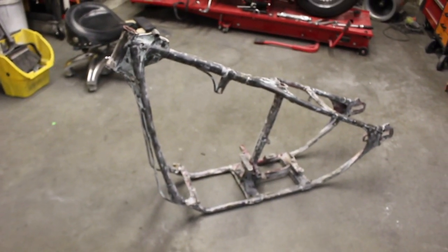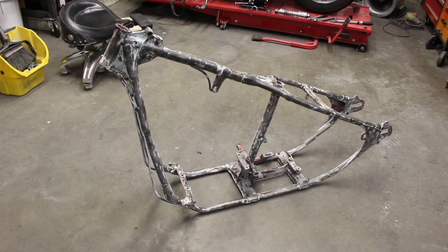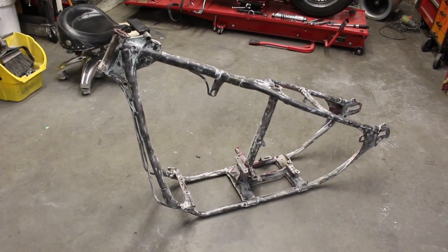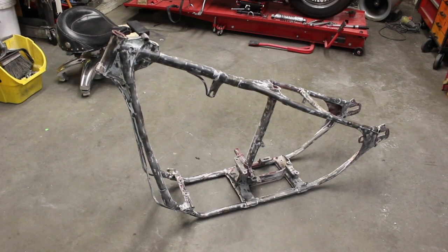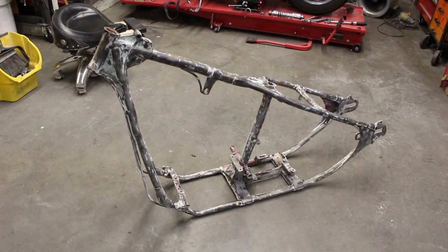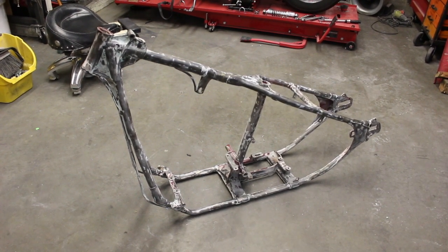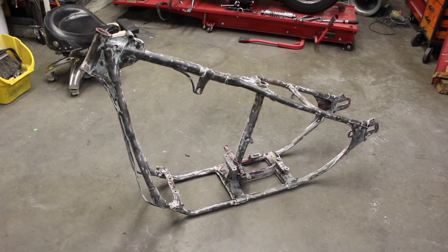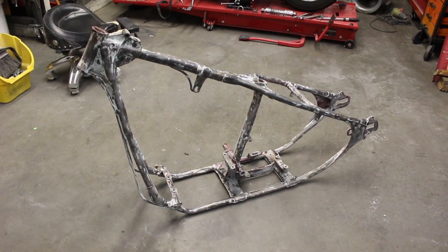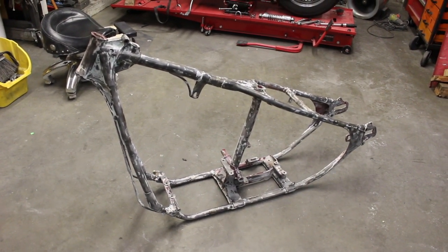So this frame's going to either go to Washington, to Wasco Frames, and get fully reconditioned there, or to Dr. Johns in Anaheim — one or the other. I'm still debating on how crazy I want to go on this frame. But tomorrow it's going to go out to get sandblasted and get the rest of this Bondo off, and we'll see how it looks when it gets back.